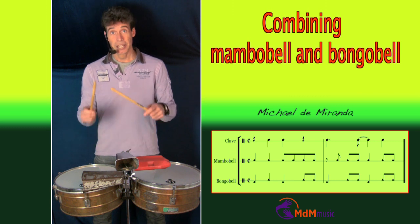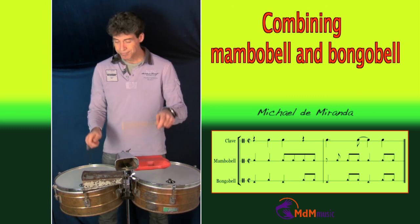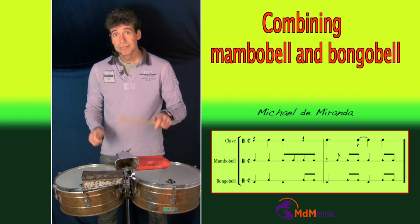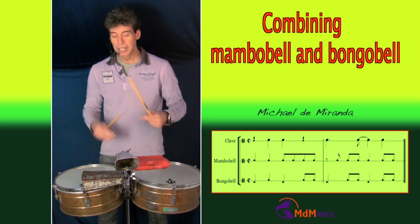Like this. If you make this combination in a slow tempo, it sounds like this.